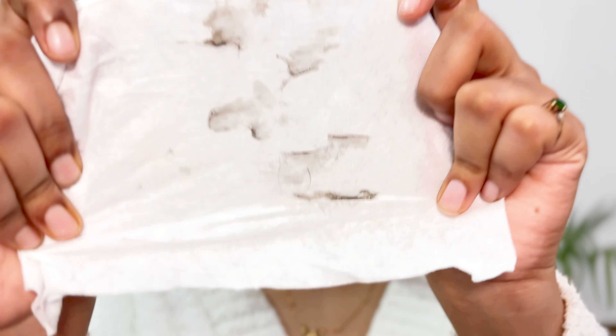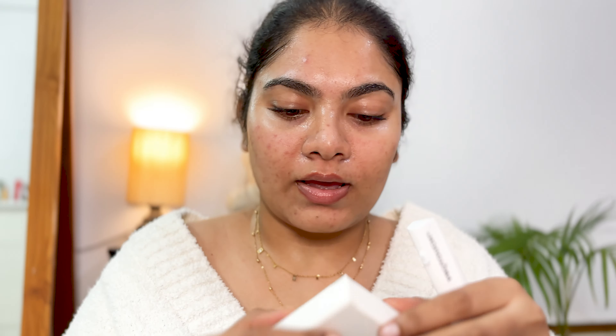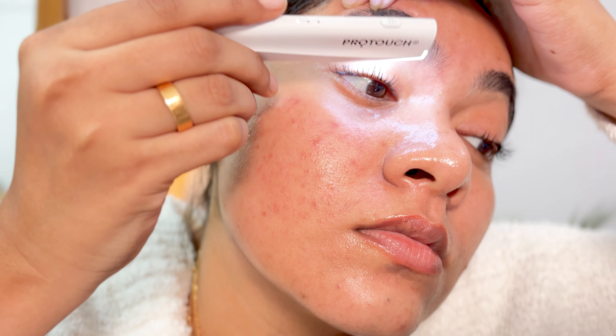I just took a break to show you the amount of gunk that was sitting on my skin. I had no makeup on, so basically these are dead skin dots and gunks. Because this device has a vibrating technique, it not only exfoliates but also removes your dead skin cells. This is the eyebrow blade, and I'll use it for doing my eyebrows.